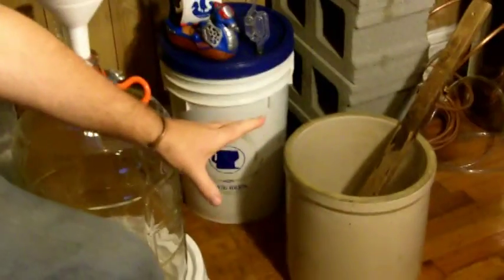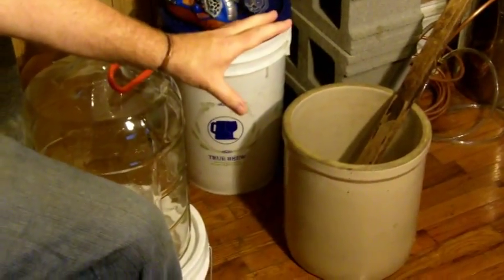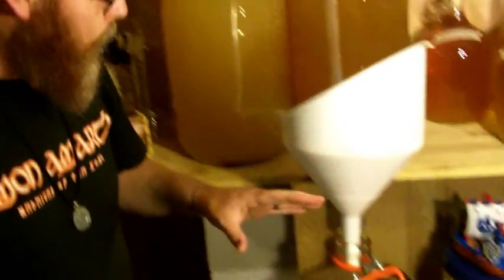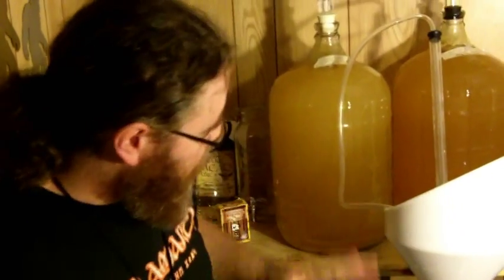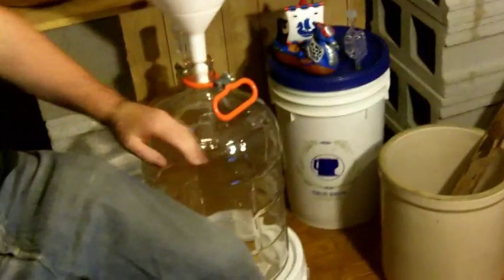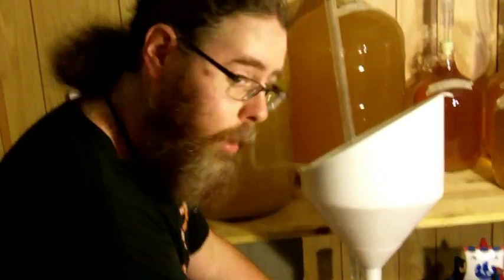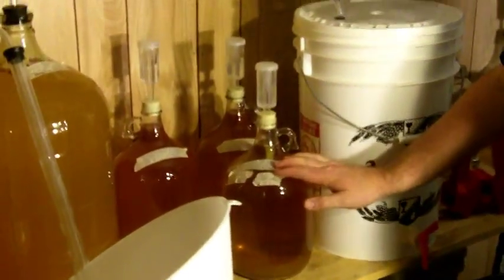Once it has been in the open fermenter and it's been fermenting for maybe a week or so, that is when I will transfer it to the closed fermenter. These big five gallon jugs here are called carboys in fancy homebrew talk. I also like to do a lot of mead in one gallon jugs. Those are a little easier to work with, they're quicker, they're cheaper, etc.